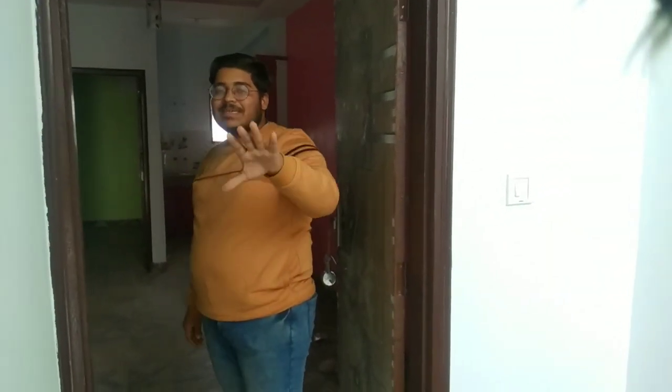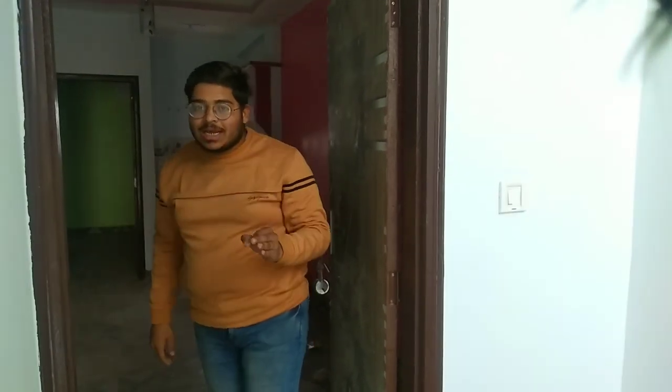If you have seen my channel's videos, you will have a great opportunity to take this flat. Now let's talk about this flat — how is our flat? How is it?